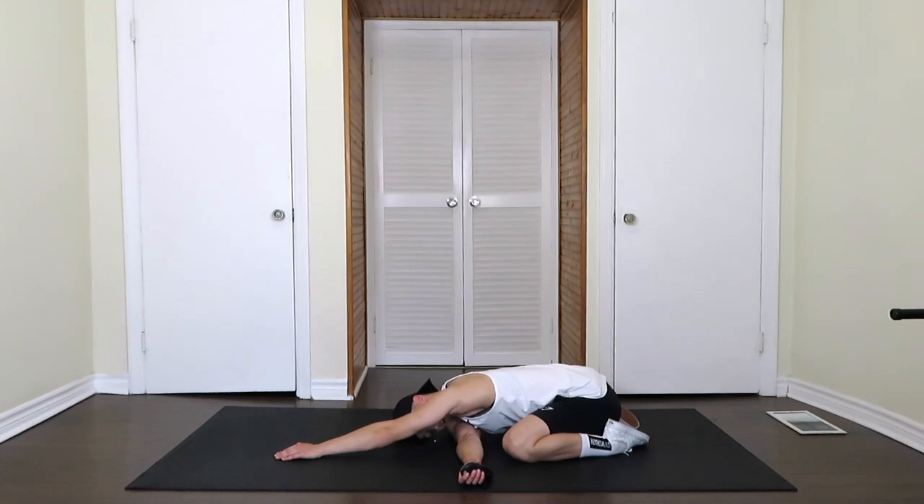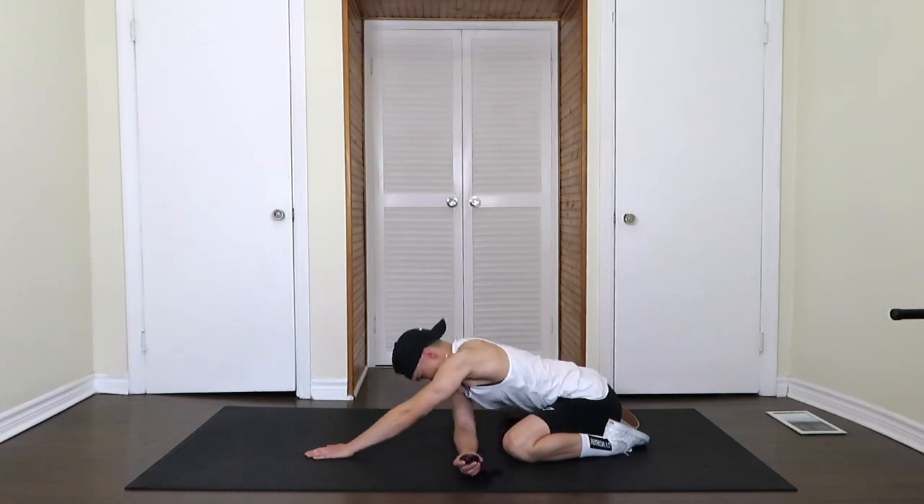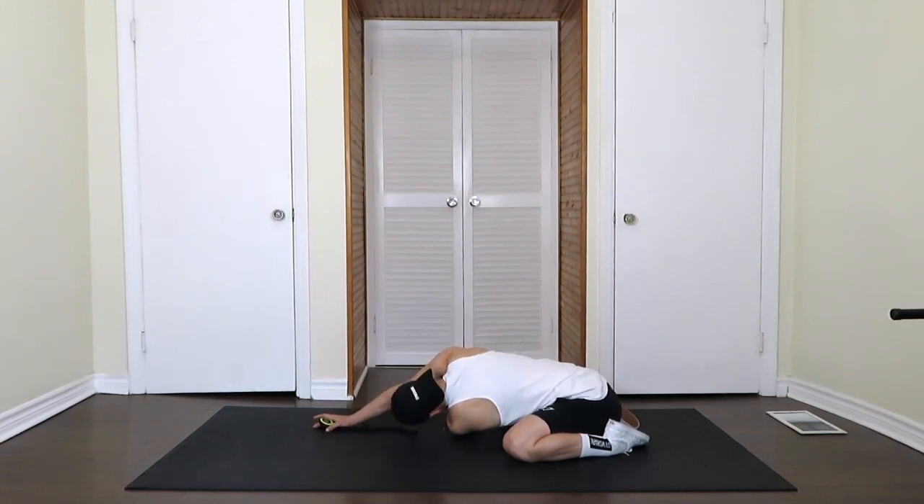We're going to switch sides in about 10 seconds. Switching sides, putting the arm out in front and feeding the other arm through, leaning into that arm and breathing deep. Bring oxygen to the muscles.